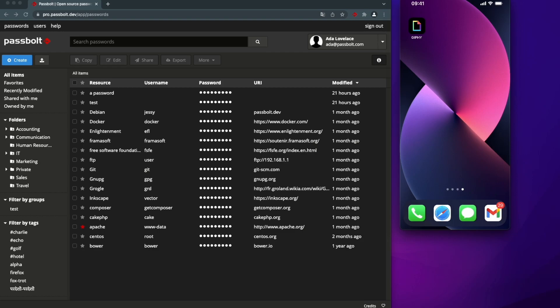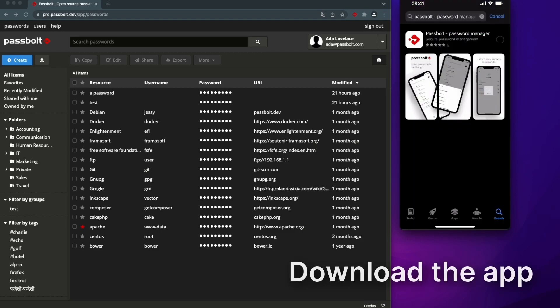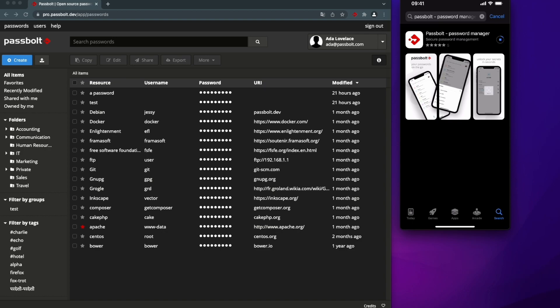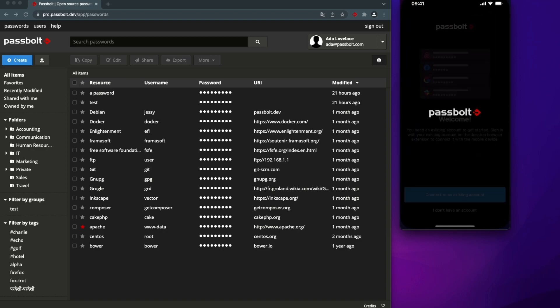All right, before we start the setup, let's first download the app. Since I'm using an iPhone, I'm going to go to the App Store. Simply enter PassBolt — you'll be prompted with the PassBolt password manager app — and download it. Once it's downloaded, open the app and select 'I have an existing account'.